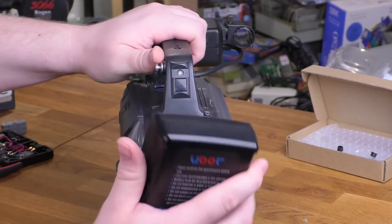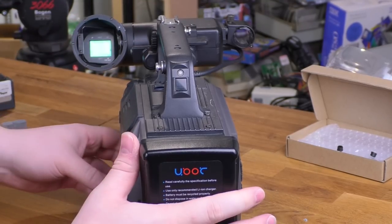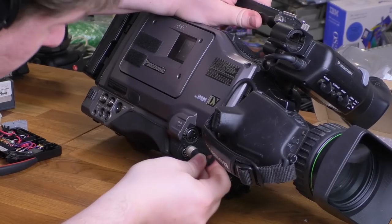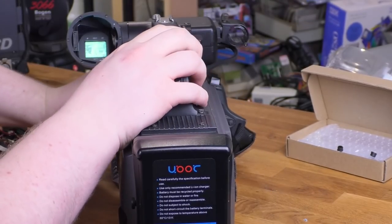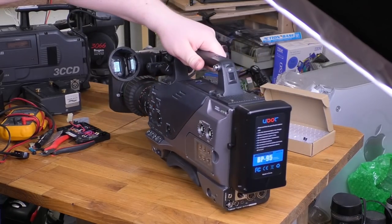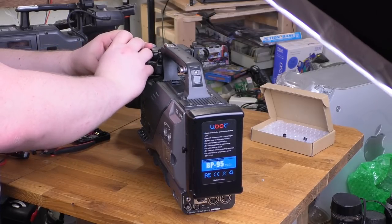Moment of truth — let's see whether it works. If it works, you'll see the viewfinder light up. And there we go — oh, there's no lens on there. Okay, there we go, let's try this again and see if we get a picture. And there we go — nice picture in the viewfinder, and we're running completely off the battery. That's fantastic. Now I can actually take this thing outside and shoot some video.